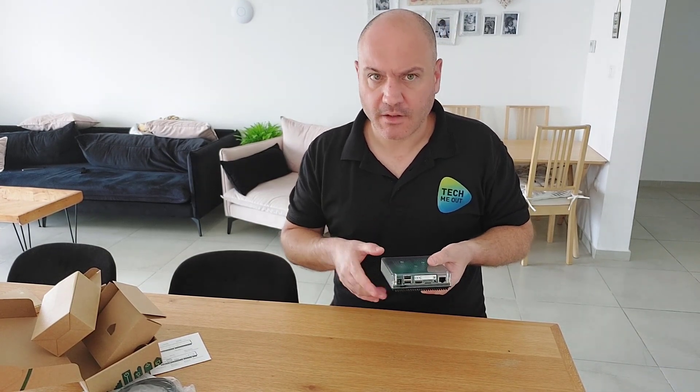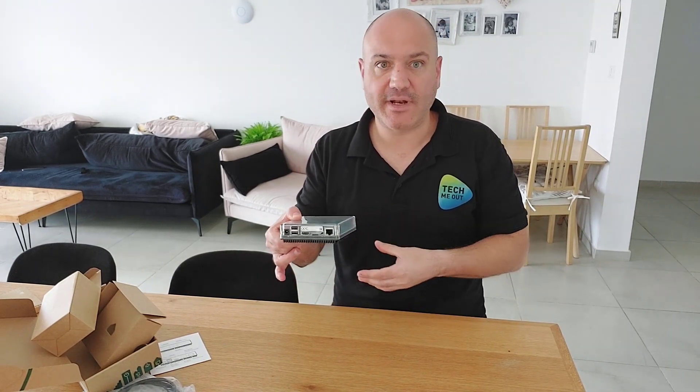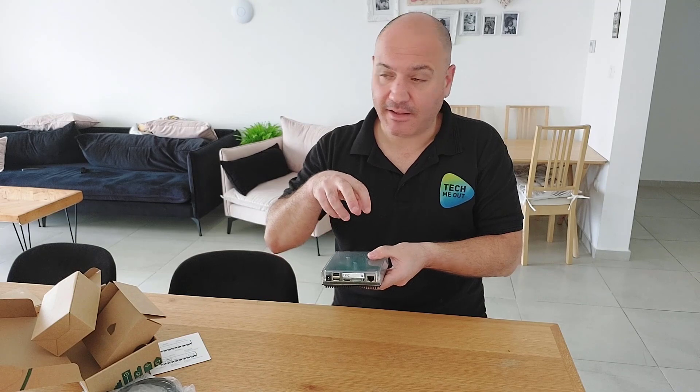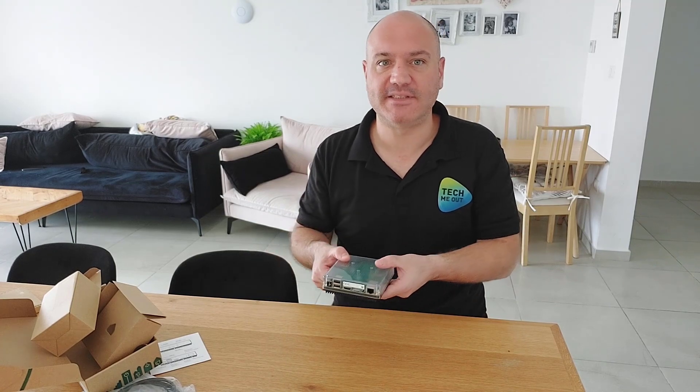Now, if you're thinking that this device actually is a very nice package, you will not be wrong. You're probably one of those people that don't want to mess around with Proxmox, hypervisors, virtual machines, or Docker instances. For those of you who want a device to connect and start onboarding, this is, I think, the benchmark to go to. There's zero work to start working with Home Assistant when you use the Home Assistant Green.